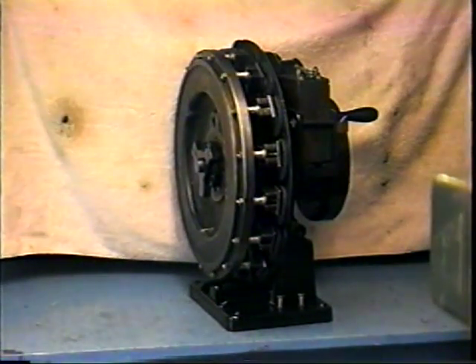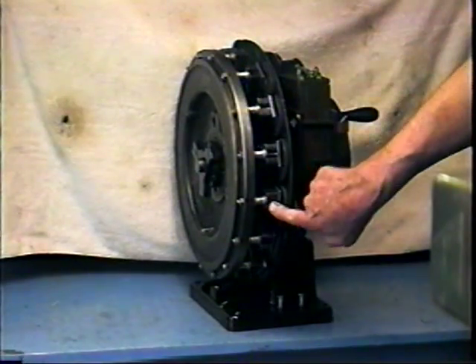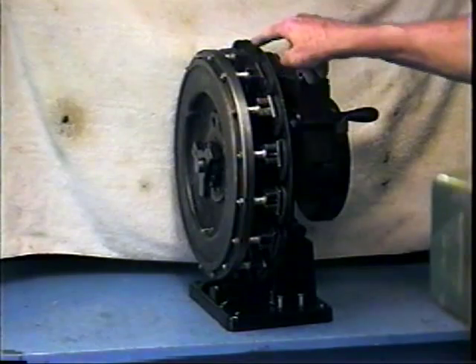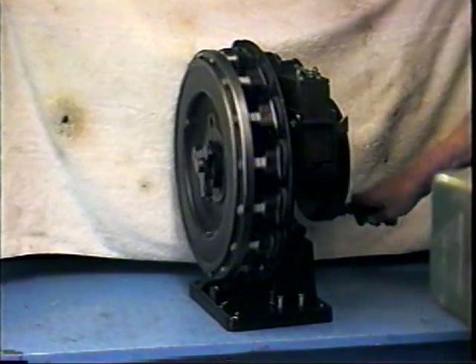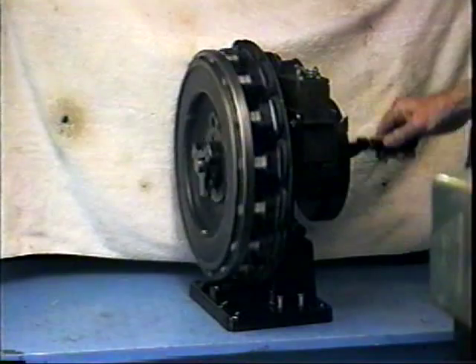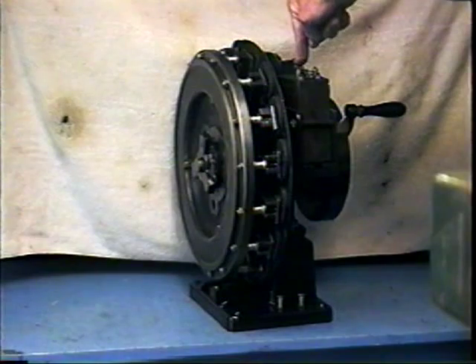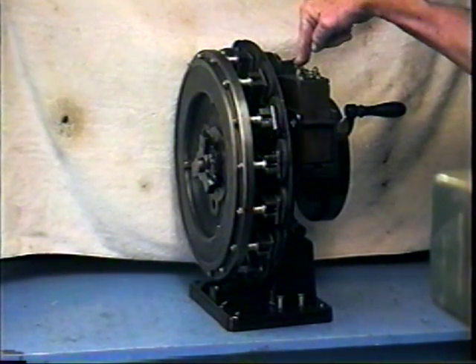The coil tester shows the Model T flywheel. These are the horseshoe magnets in the flywheel, and this is the magneto coil section — it's a bunch of flat wound coils. As you turn the flywheel, it generates electricity which runs the coil. You use this to adjust the point adjustment on the coil for minimum voltage at charge of firing at minimum current.